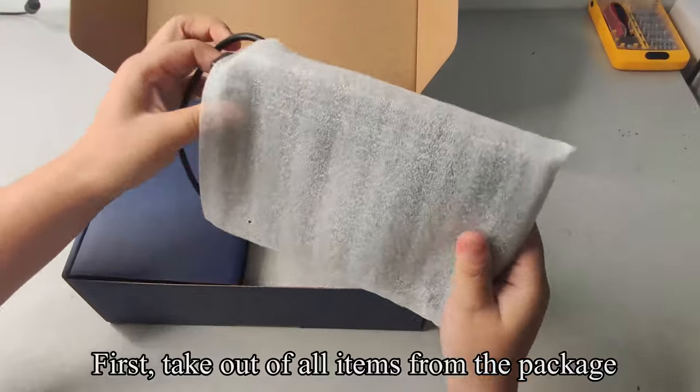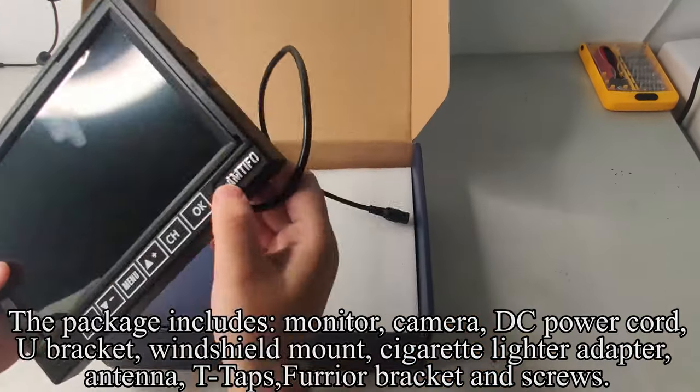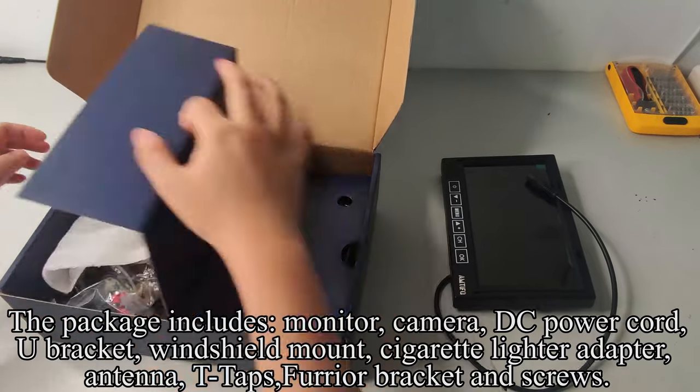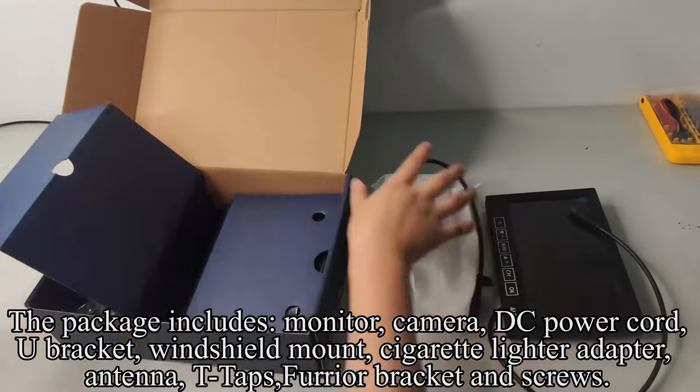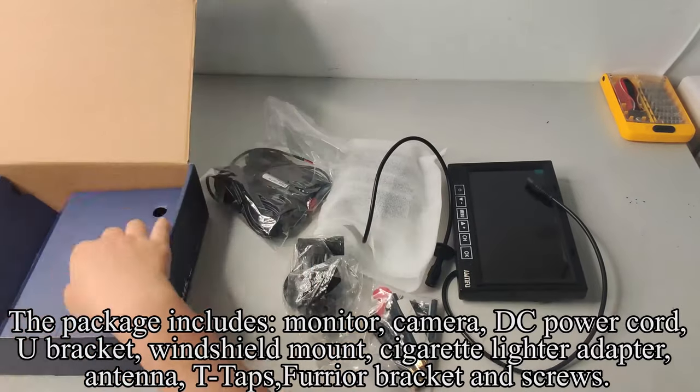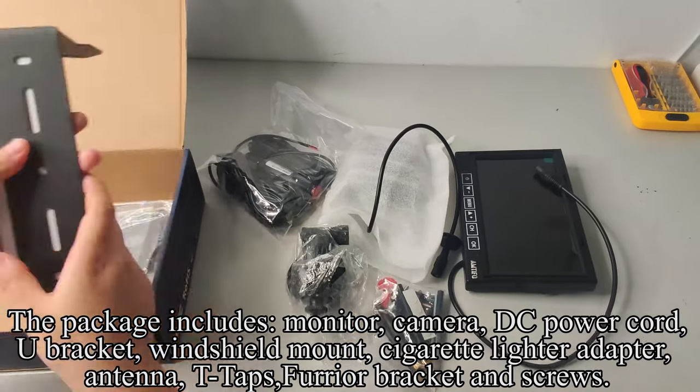First, take out all items from the package. The package includes monitor, camera, DC power cord, U bracket, windshield mount, cigarette lighter adapter, antenna, T-taps, and free bracket and screws.